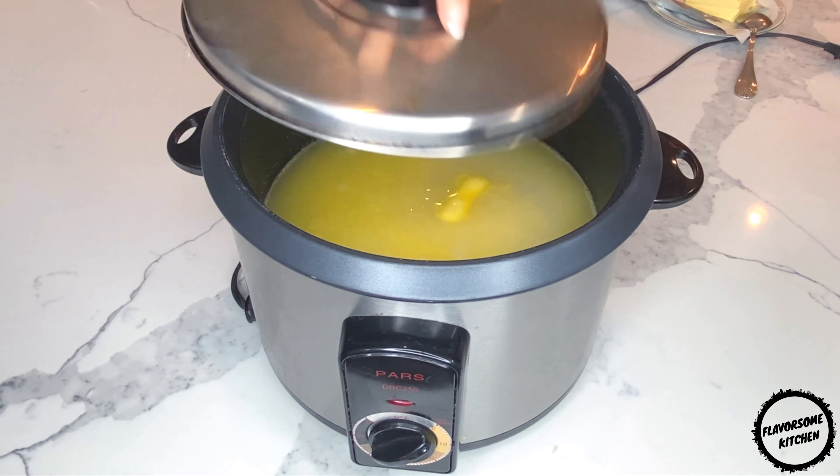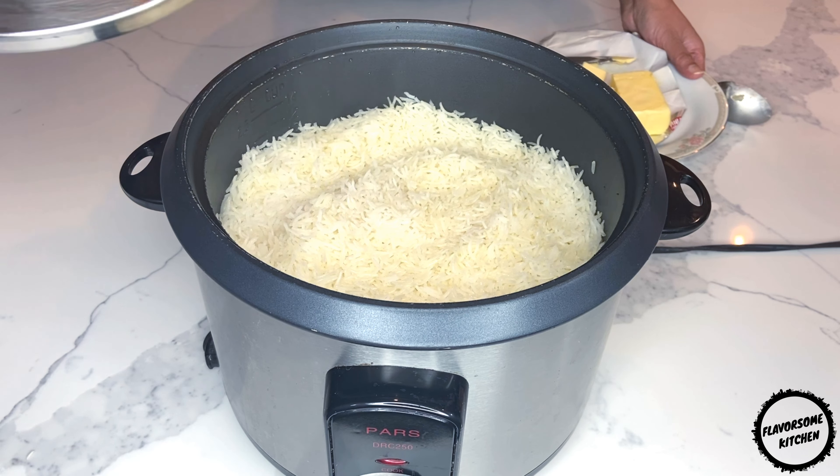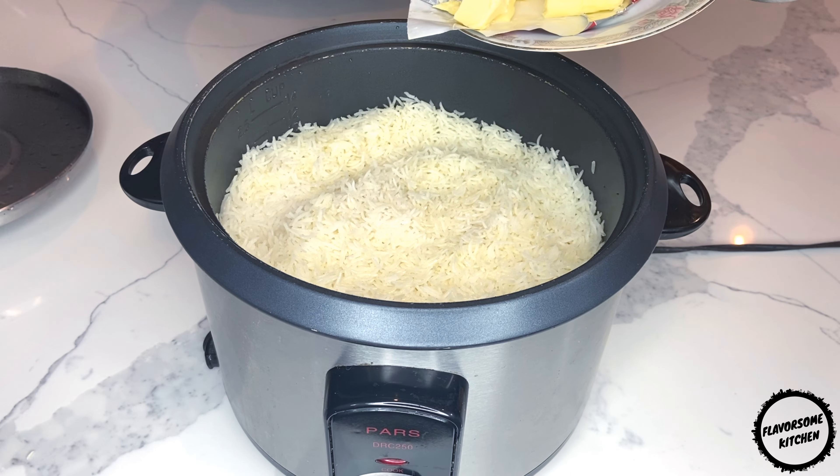In Persian cuisine there are different ways to prepare rice, and this style is probably the easiest way to start your Persian cooking journey. Let this cook on high-medium heat until the water is completely absorbed, then reduce the heat to low-medium and let it steam for about 10 minutes.